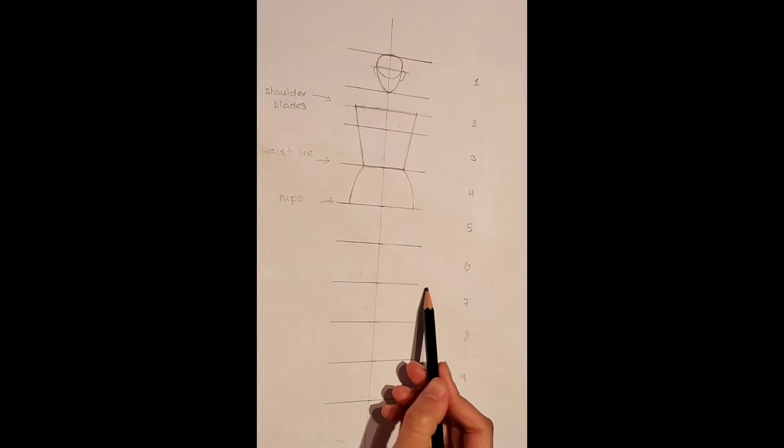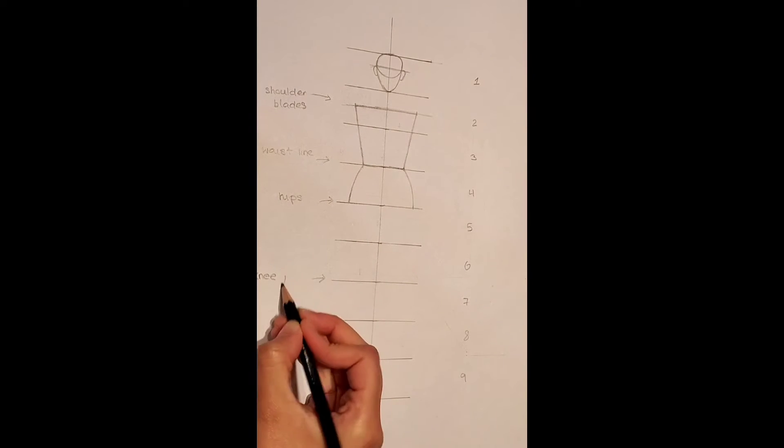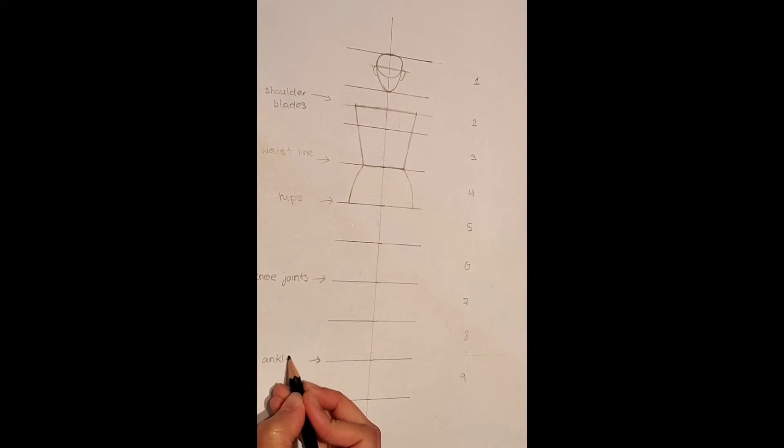Now between the 6th and 7th line, I am going to label where the knee joints go. And between the 8th and the 9th line, this is where our ankles are going to go.